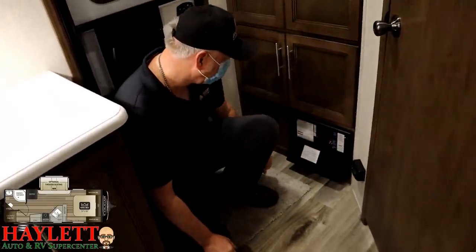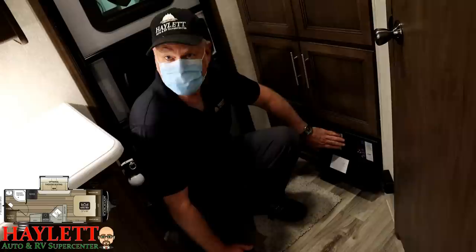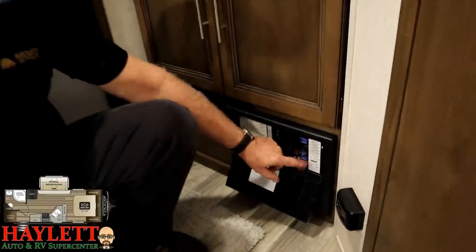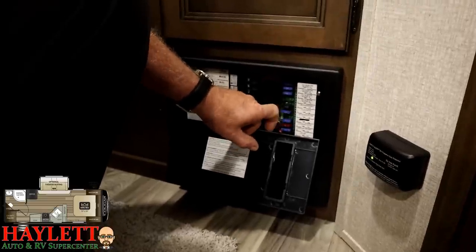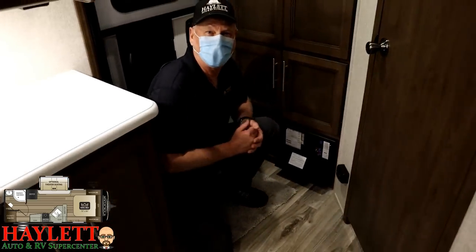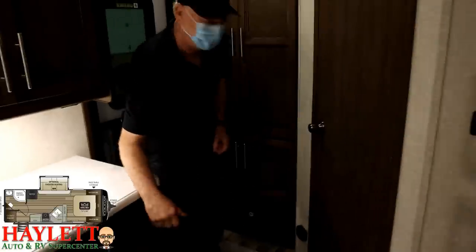Right here we have the power control center. In a house, we'd call it our fuse box. On this side, just like your house, they're breakers — they control the 110 and are all listed out. This side is our spade fuses, which is the 12-volt side, also all listed out by function. If you ever blow a spade fuse, a little red LED will come on and tell you which one is bad. We recommend that you disconnect from power to change that fuse so you don't accidentally arc something — kind of like dropping a screwdriver across the battery terminals.